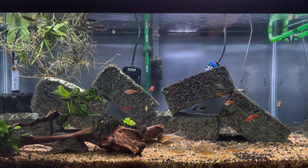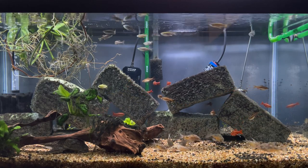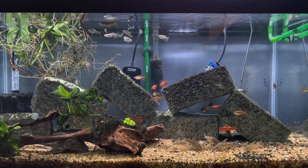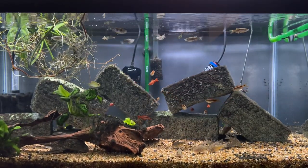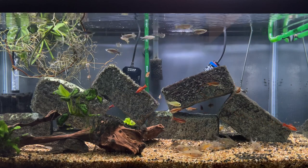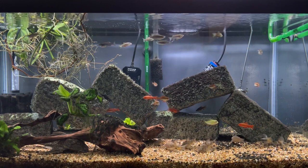Today I wanted to do another species profile on Zebra Danios. These are easily one of my favorite schooling fish. You can see them swimming up at the top of the tank. They tend to hang out closer to the top of the water column, and as you can see, they're pretty active swimmers.